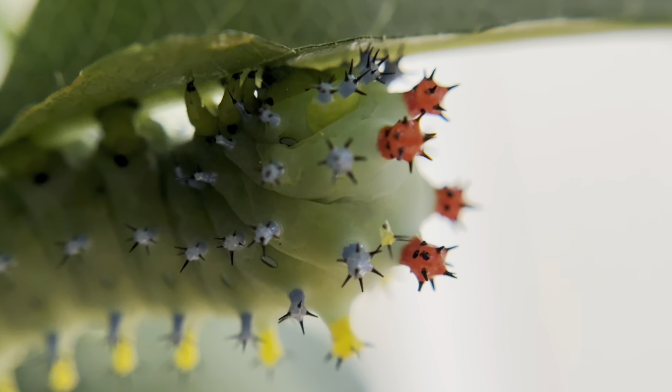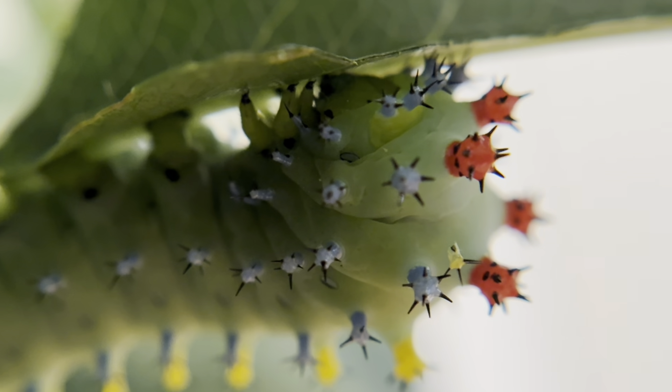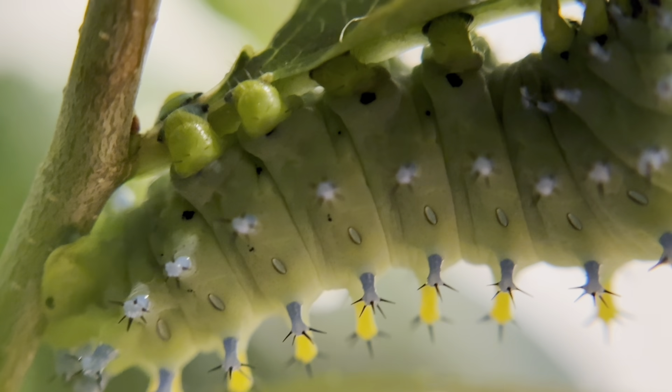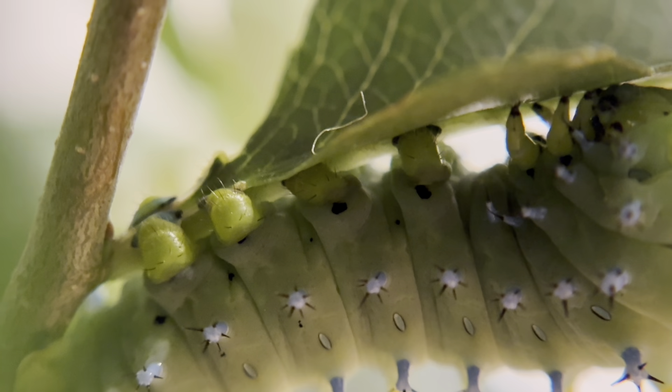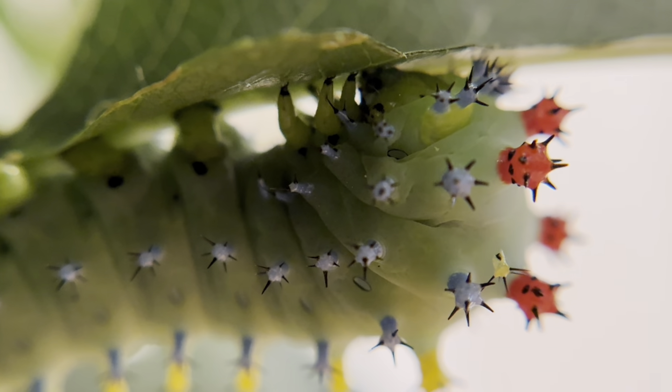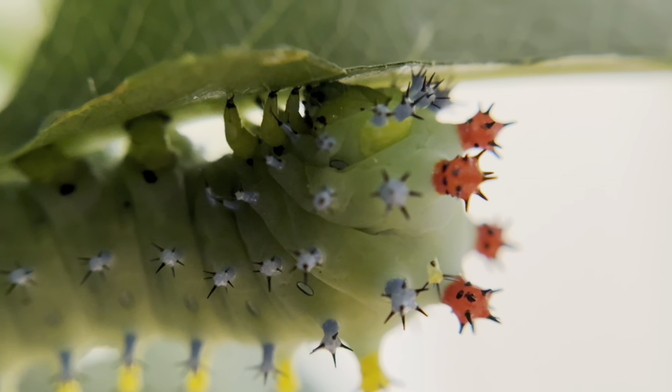I actually have my first cecropia moths emerging from their cocoons as we speak. In the next video, we will skip forward and see what the adult moth of this beautiful caterpillar looks like. And as always, thank you to everyone who has subscribed, and stay tuned for more to come.